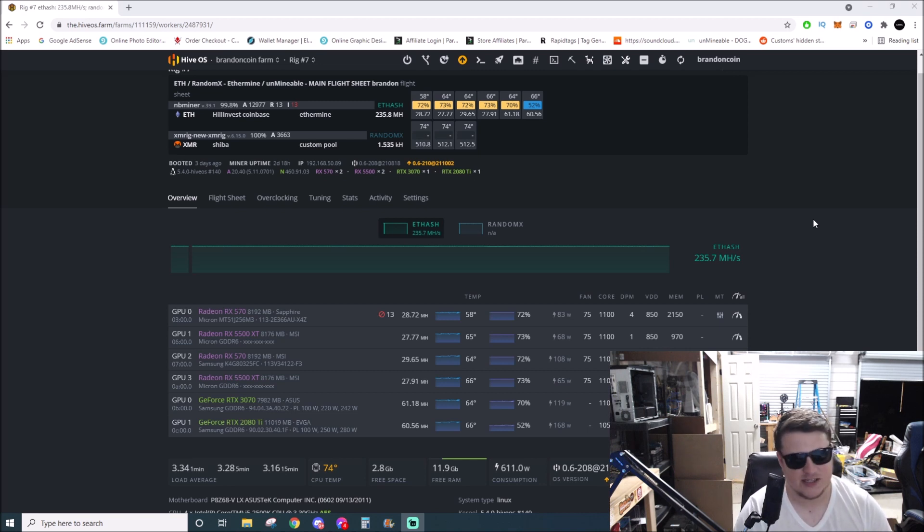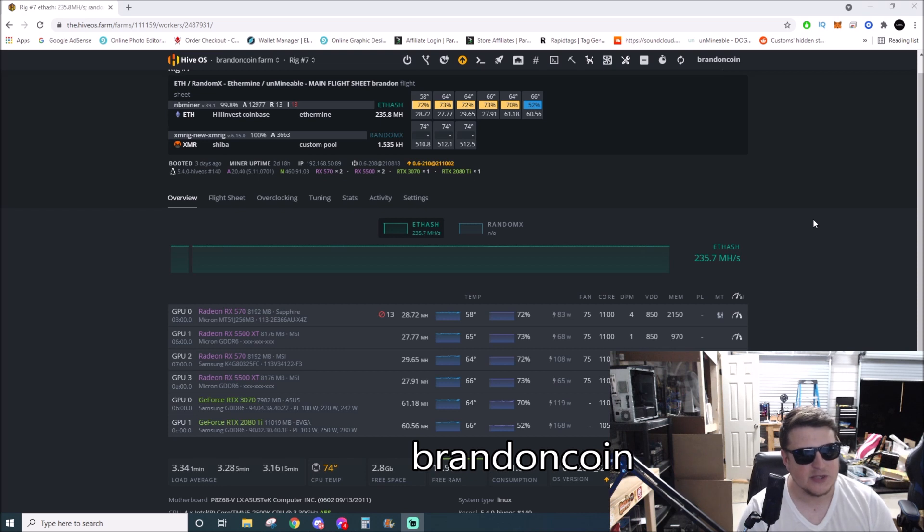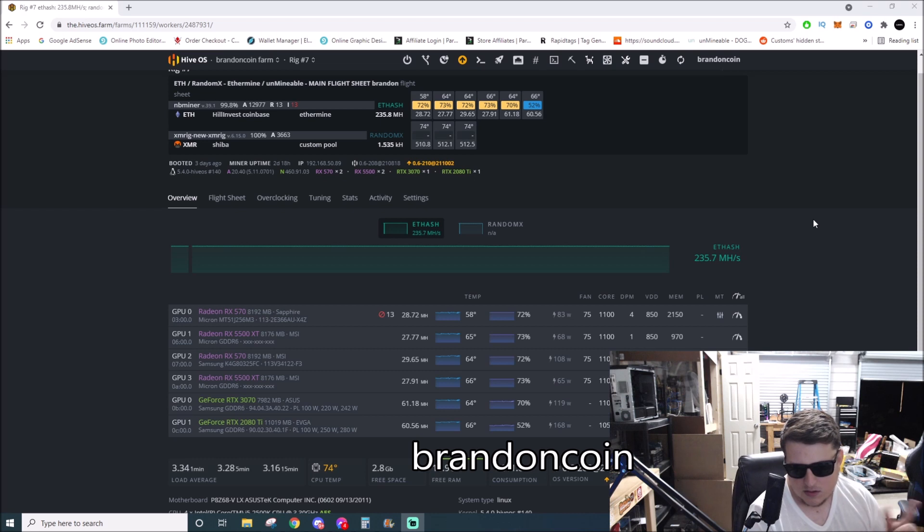If you guys are interested in these, a buddy of mine — Carbon Mining Parts — is just spinning it up. He's got a good inventory of these coming in. Batch one is supposed to ship out in about a week and a half, so if you want to grab one I'll put the link down below. My coupon code is 'brandoncoin' to get 10% off, and that code is good for the next week from today — October 3rd.